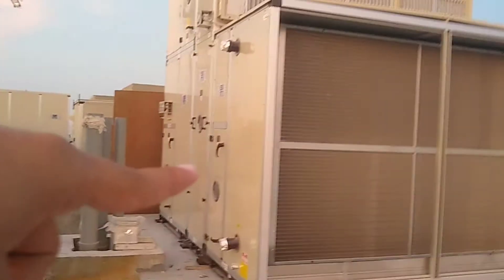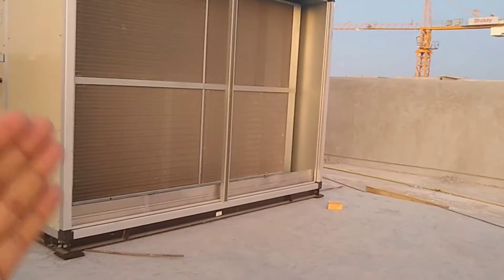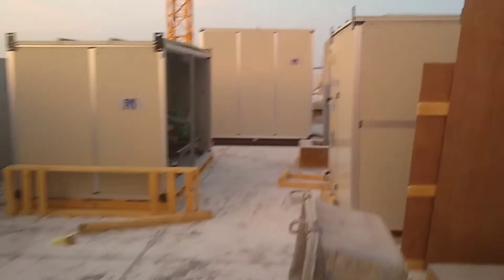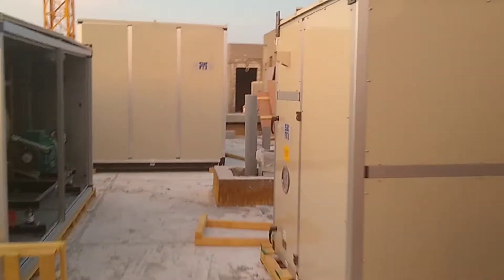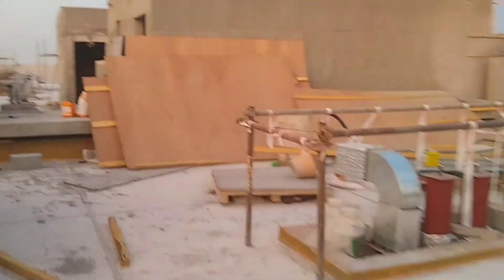Behind the heat recovery unit there is a filter section, and after the operating system here there will be a blower. I didn't show you that yet — I'm going to show you now. Here is the blower, standing here. This blower will go into the first section and will be connected to this area.